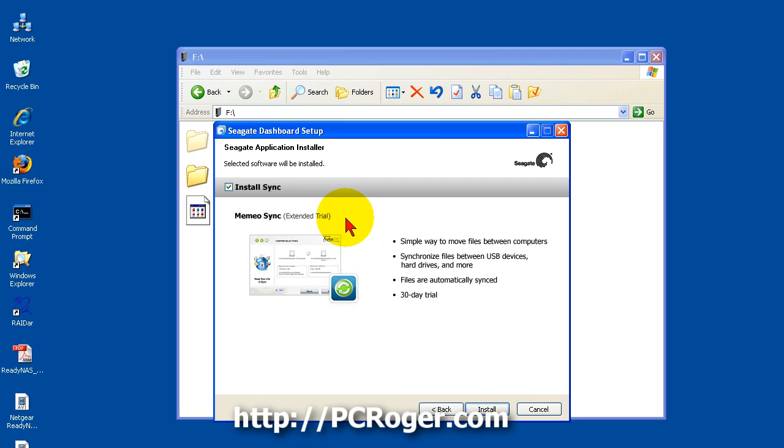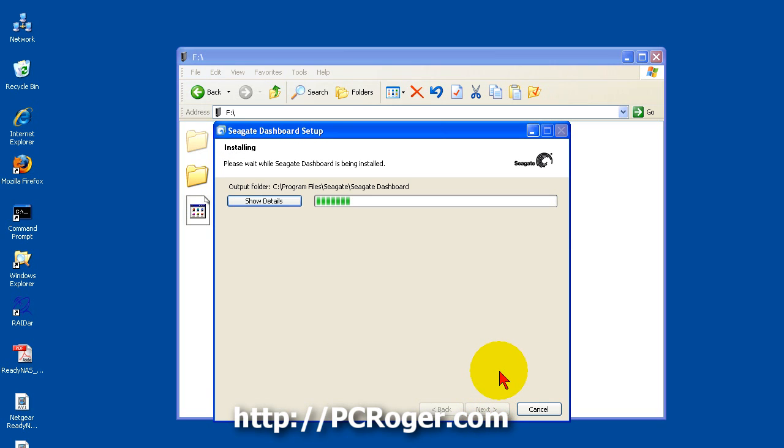There is also a sync program — this is a way you can move files between computers, but again it is an extended trial. The program works pretty well but you would have to pay for it after 30 days. We have unchecked both the backup and sync programs, so all we are really going to get is a small utility that gives us some options we can set on the drive and lets us check the health of it.